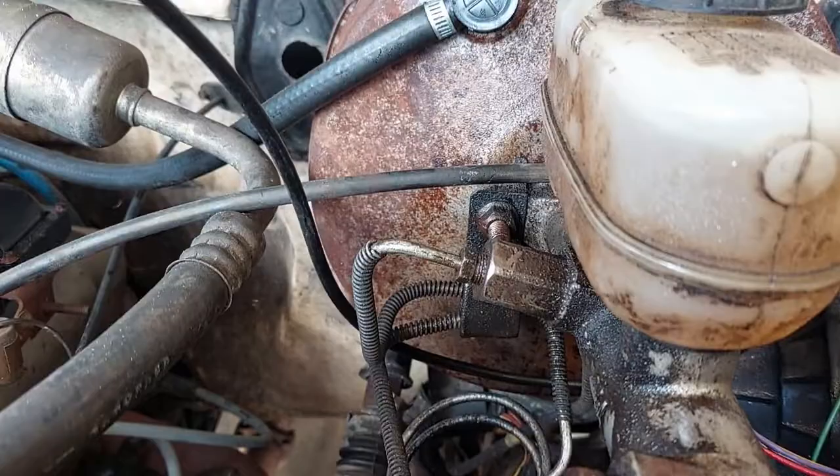Good morning, everyone out there in YouTube land. My name is Jared, and this is my channel, Mazda B3K. In this video, we're going to start a series on rebuilding the entire braking system in my brother's 1993 Ford F250, named Ty. And in this particular video, we are going to be replacing the master cylinder and the brake booster. Let's get started.